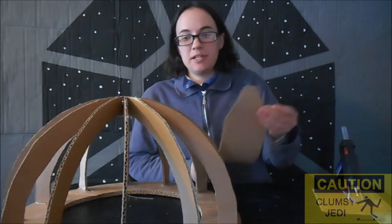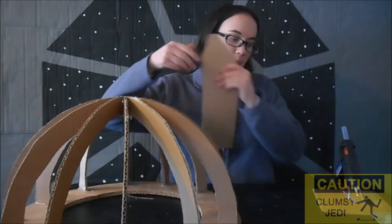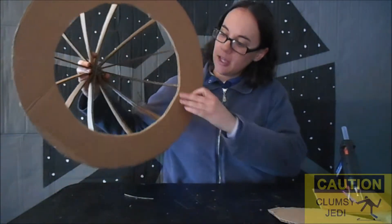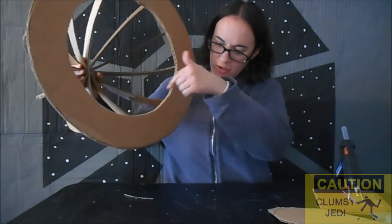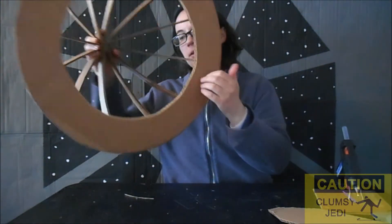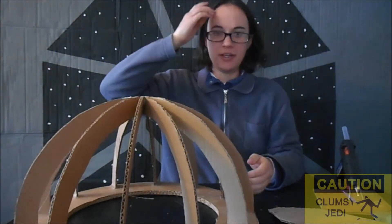For the next couple of sessions, I'm going to be focusing on his dome. Earlier, my dad helped me use a jigsaw to cut out the bottom so that way the head will be hollow and not solid, or at least solid looking.